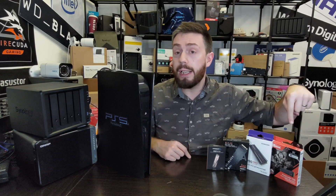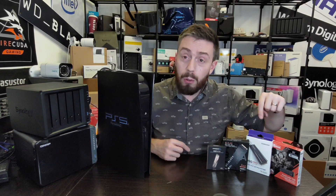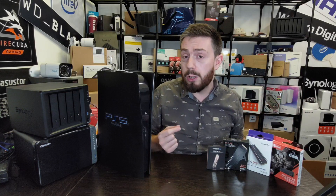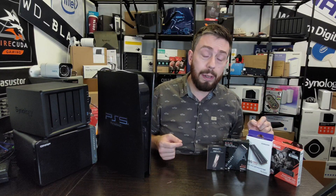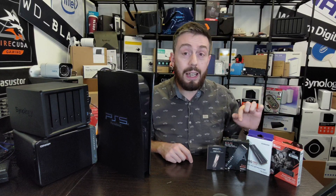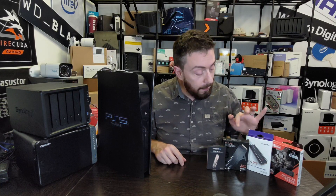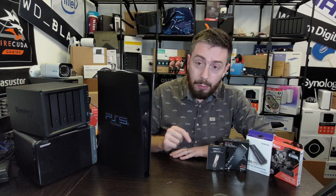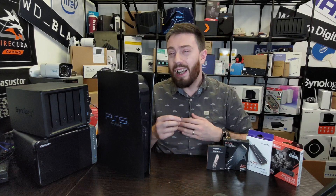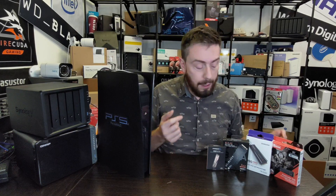This is the Seagate FireCuda released in summer 2021, the Samsung 980 Pro originally released in autumn 2020 — this is the heatsink version released at the end of 2021 — the WD Black SN850 released autumn/winter 2020, which also has a heatsink on board, and finally the Sabrent Rocket 4 Plus, released at the end of 2020 or beginning of 2021 depending on where you are in the world.